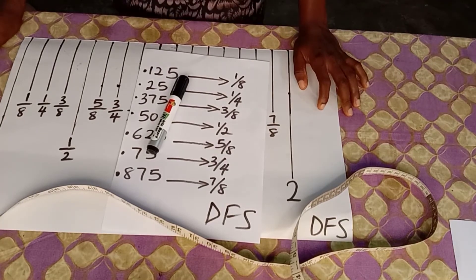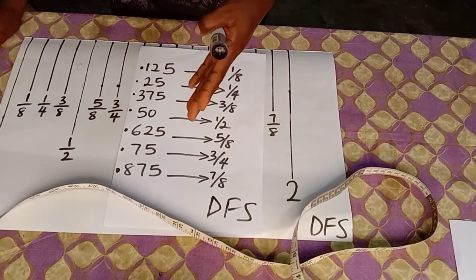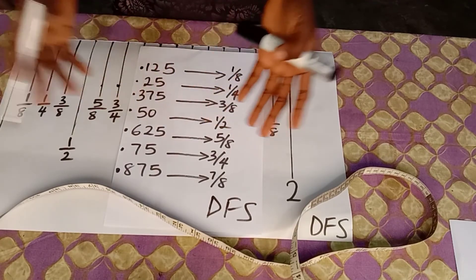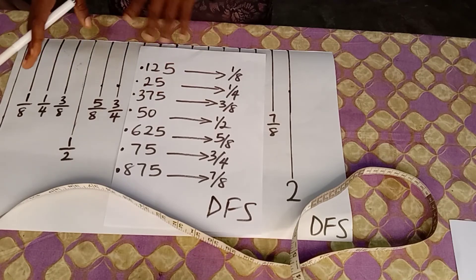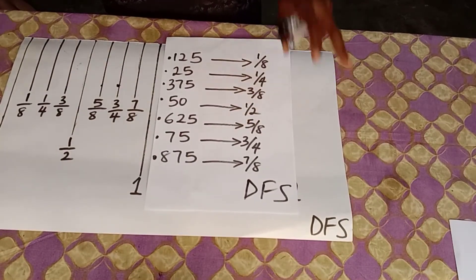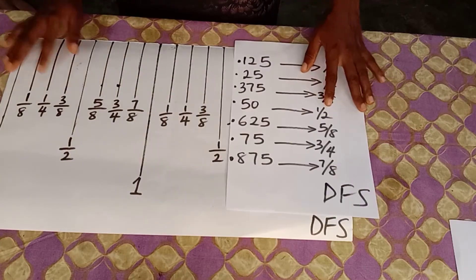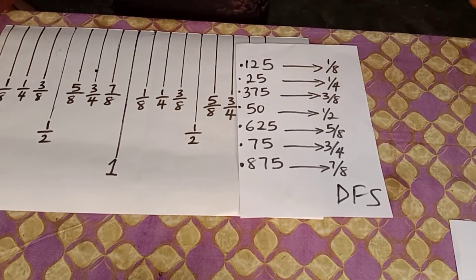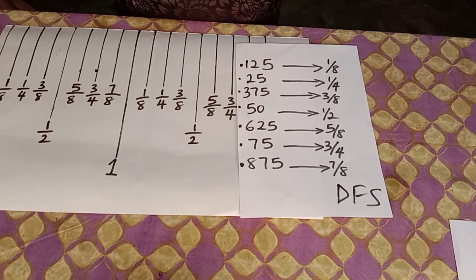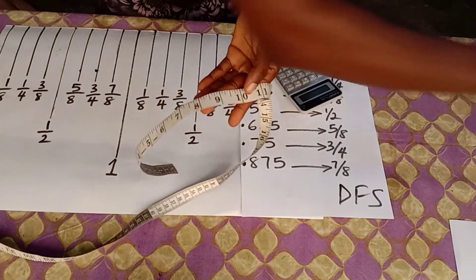Now that you know this, you don't have to necessarily approximate to the nearest whole number. Sometimes you can approximate, and other times you don't need to. When you know the right bars to use, you can take accurate measurements. For example, a bust circumference of 36 divided by 4 equals 9 — that is a whole number, so your nine inches is right here.